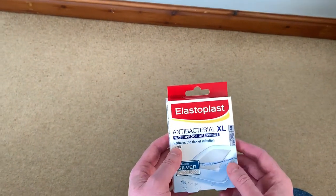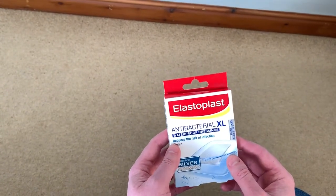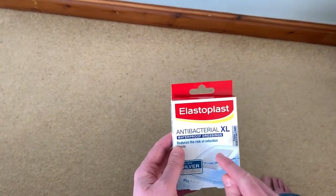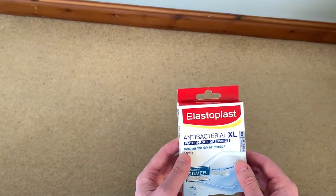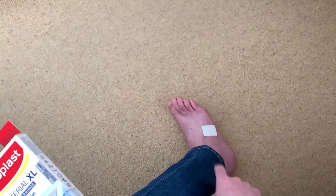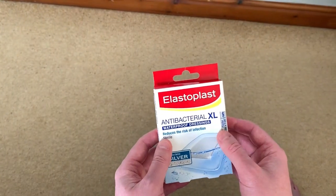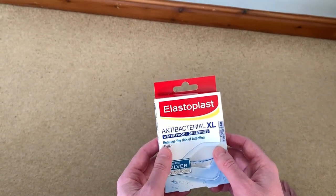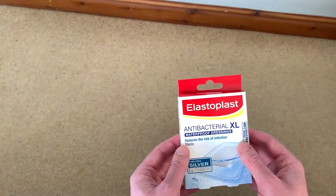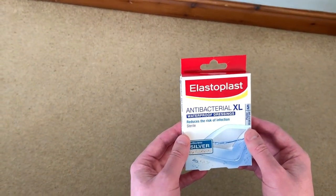I'm just going to take a quick look at these waterproof dressings from Elastoplast. I wouldn't normally waste my time reviewing a sticky plaster, for want of a better word, but I've been really impressed with these. Just recently, about a week ago, I had a small operation on my foot, and the surgeon was saying to keep the foot dry. I was trying all sorts of techniques — sticking my foot out of the shower, bags over my feet — then I came across these and they've been absolutely fantastic.